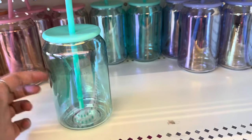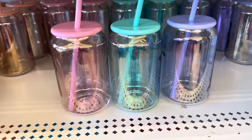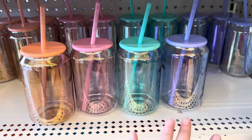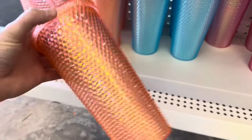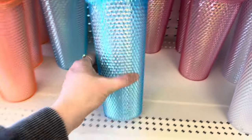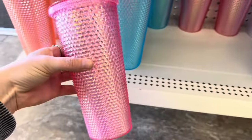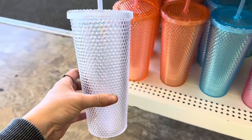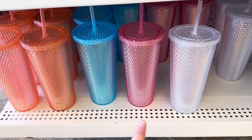Now these glasses at Dollar Tree are gorgeous and they are real glass. They're thick and so pretty. They have wonderful colors — purple, teal, pink, and orange. Really thick glass, the silicone lid is perfect, and they come with a straw. I think these are such a great deal for $1.25. They even have these Starbucks tumbler dupes, and I'm loving the colors — a corally peach, a really pretty blue, a pink which is my favorite color, and then a white one. These are so amazing for $1.25. Such a great deal.